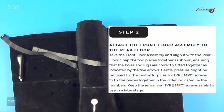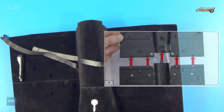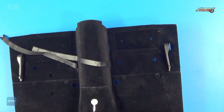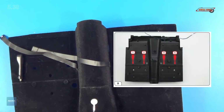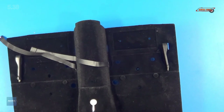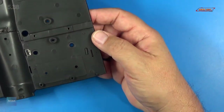Step two: we're going to attach the front floor assembly to the rear floor. Take the front floor assembly, align it with the rear floor, and snap the two pieces together as shown. Ensure that the holes and lugs are correctly fitted together as indicated by the five arrows. Gentle pressure might be required for the center lug. Use MP01 screws to fix the pieces together in the order indicated by the numbers. Please keep the remaining MP01 screws safely for use in a later stage. We'll turn this over and put the two MP01 screws in.